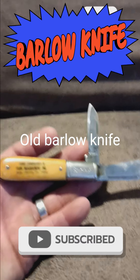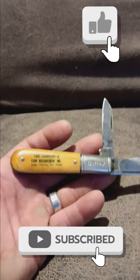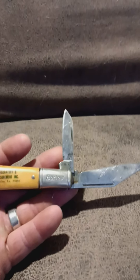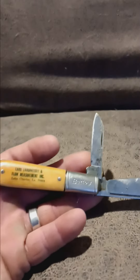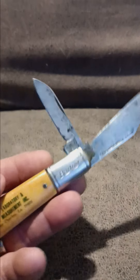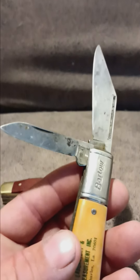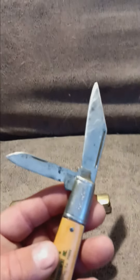This is my new barlow knife I got from a pawn shop down south. Looks pretty nice — it's old, but I don't know how old. If anybody knows how old it is, just give me a holler or message me. I think it's a colonial barlow knife.